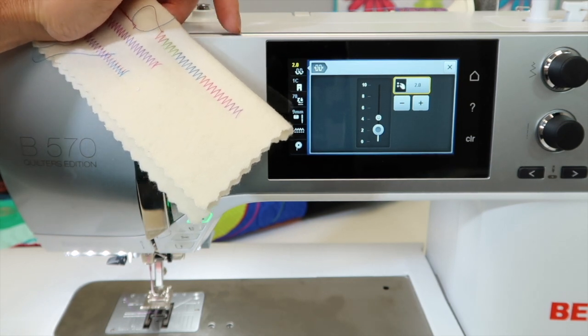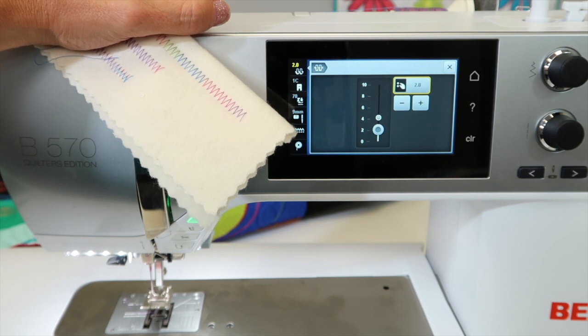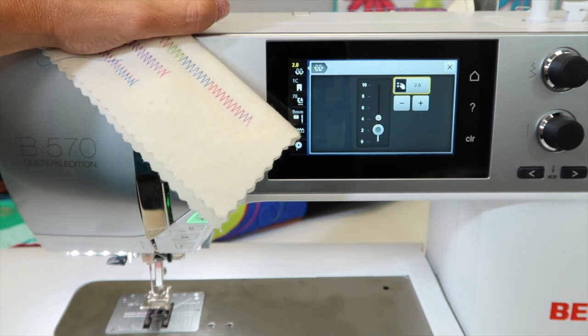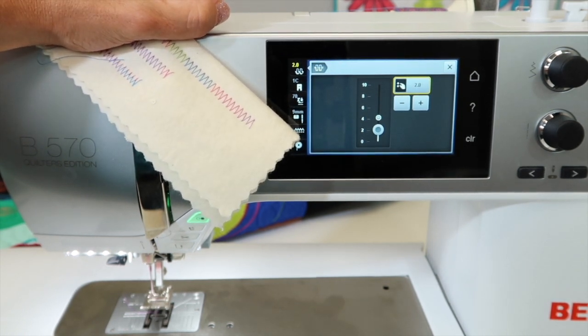Tension: don't be adjusting the tension if you've got the same weight of thread in — you probably don't need to do that. Make sure you've changed your needle, cleaned your machine, and had your machine serviced on an annual basis. Trust me, it makes a difference. Have your local Bernina technician go through it once a year, and that is what's going to keep everything running top notch.